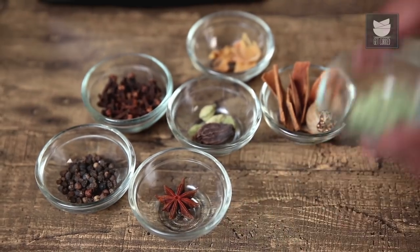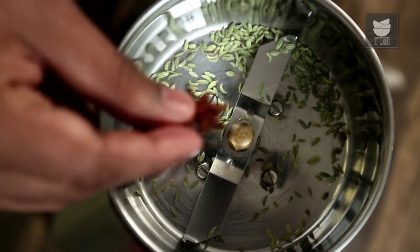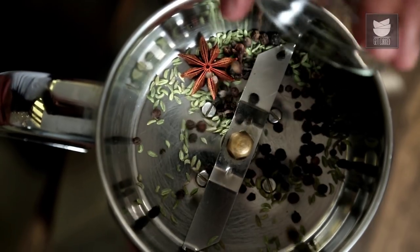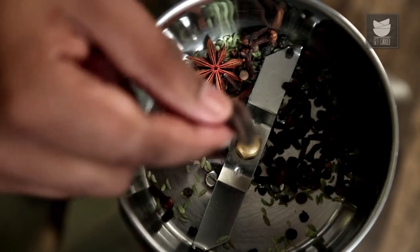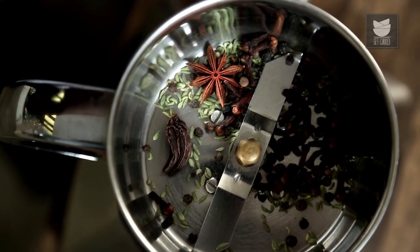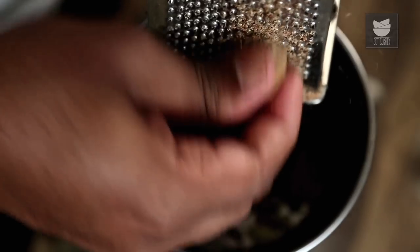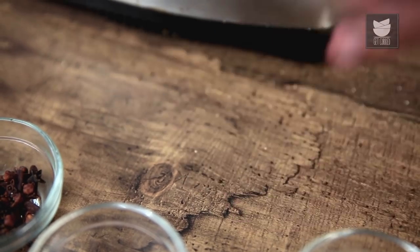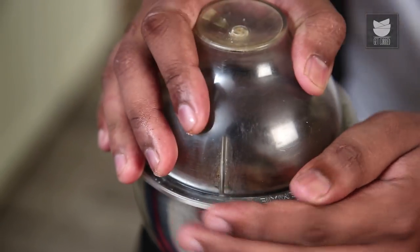For the Spice Mix, in a grinder I'm adding in some Fennel Seeds, Star Anise, Black Peppercorns, Cloves, Black Cardamom, some Green Cardamom, Cinnamon Sticks, some Nutmeg for its nice earthy flavour, and finally some Blades of Mace. Let's grind this into a fine and smooth powder.